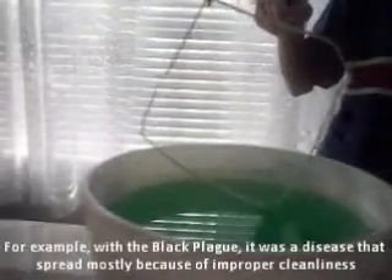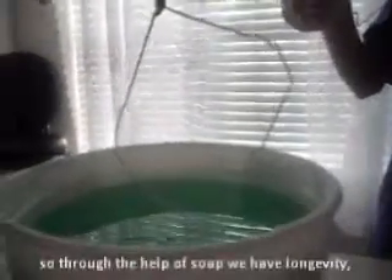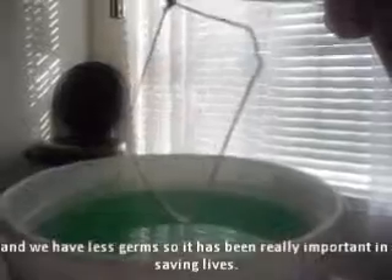For example, in the Black Plague, there was a disease that was spread mostly because of improper sanitation. So through the help of soap, we have longevity and we have less germs. It's been really important in saving lives.